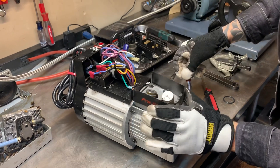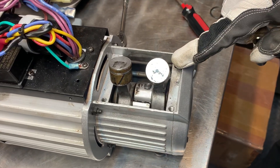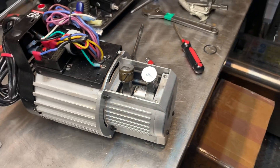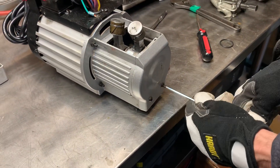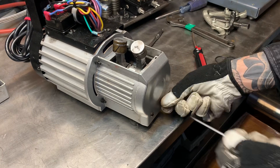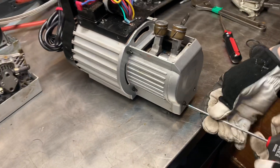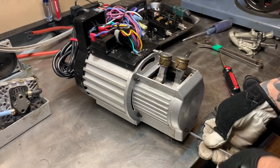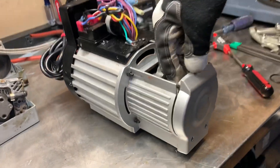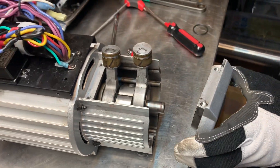Take off the top of the crankcase and you'll see the inside of the crankcase with the pistons sitting there. Set this off to the side. Then take a 5/32 hex and take these two screws out from the front. You'll notice there are some shims right here on the top — they came off easily, so make sure not to lose them.